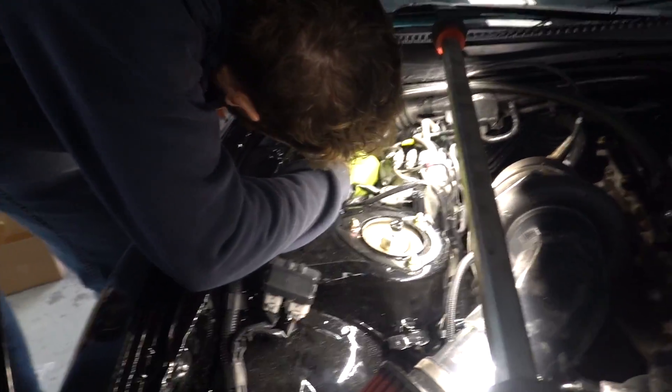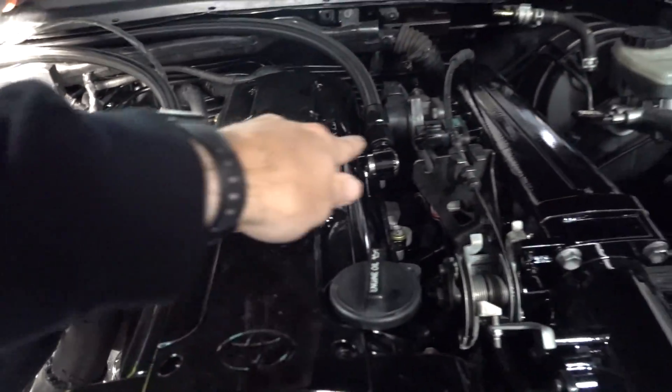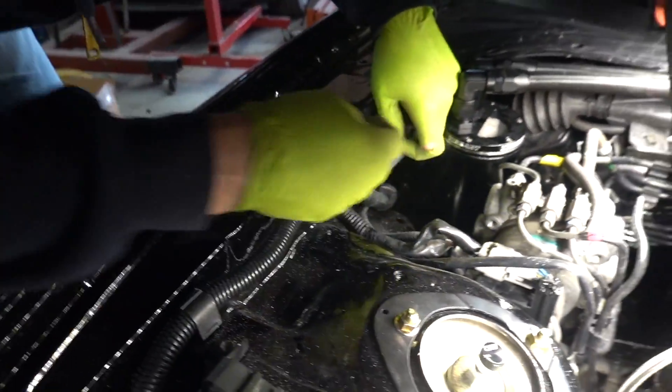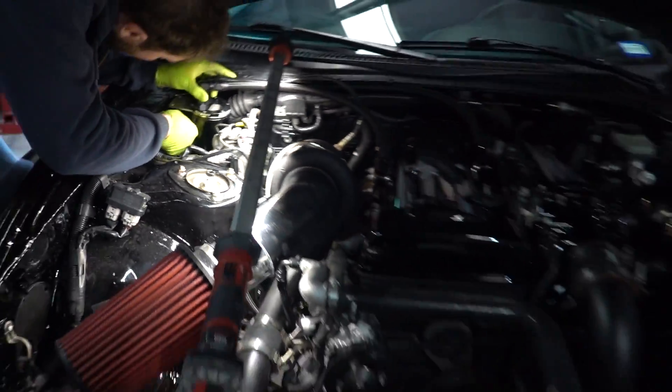Today is a pretty exciting day at the shop. David has been here working for a little while. You can see he went ahead and got the AN lines kind of made up and going over to the catch can over there. He's making himself a nice little bracket and I think we'll probably hit that with a little bit of paint.